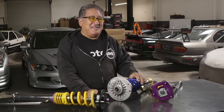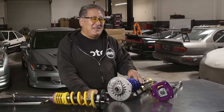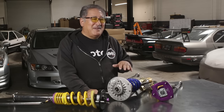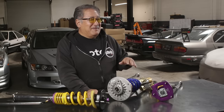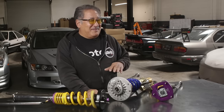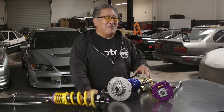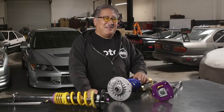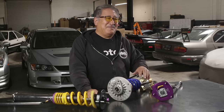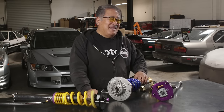Generally when you get your car like this, the setting that feels good on the street will also be pretty good on the track. You might want to go up a couple clicks all the way around at the track, but don't go crazy. This gives you the most mechanical grip, the best ride, and the best response to steering input. It's tempting to add more and more damping — in the front, the more rebound you dial in, the crisper and more responsive the car might feel. But you're actually fooling yourself and some bad things could happen. Remember, less is more, and this is your basic setting.